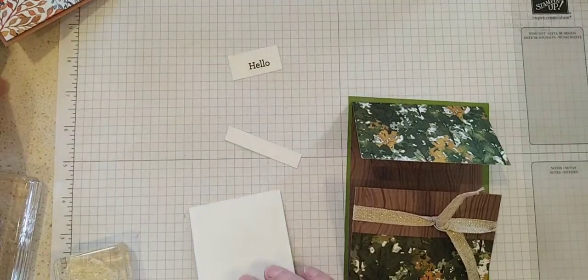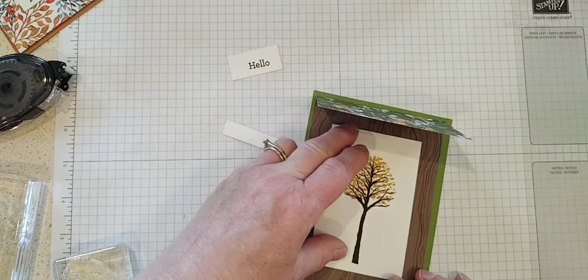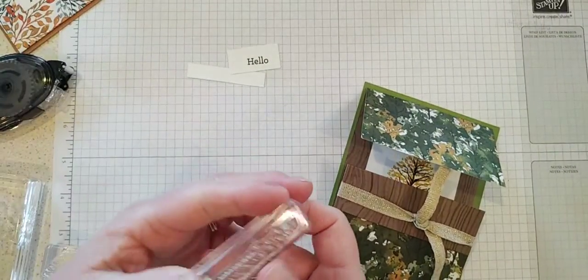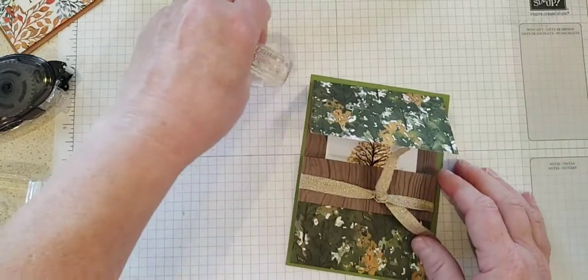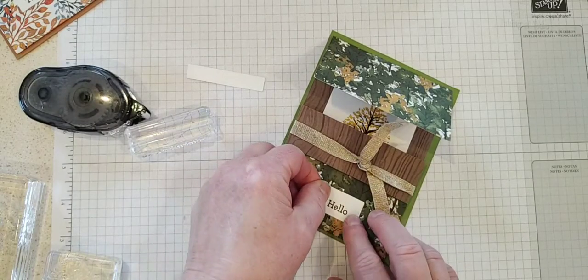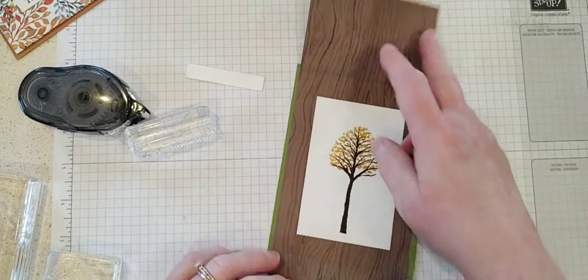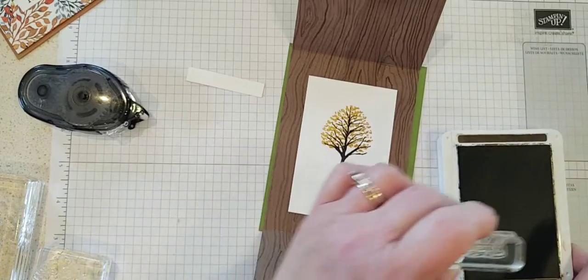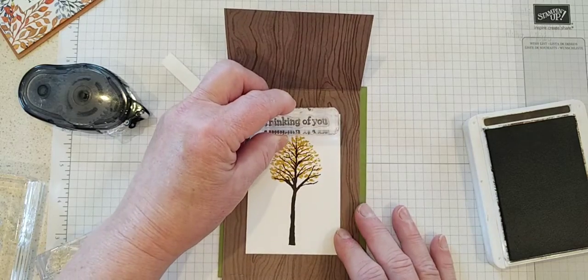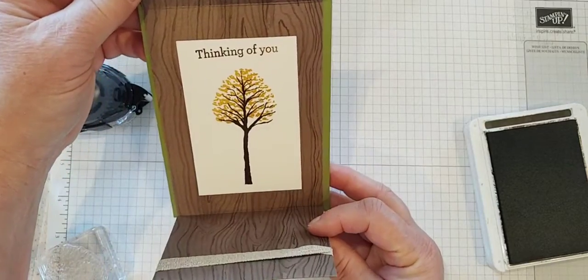There we go — I've got my tree. Maybe I can think of a fun sentiment for the inside. We have 'thinking of you,' so we could do 'hello' on the outside and 'thinking of you' on the inside — that would look pretty. You can put your sentiment on the bottom or on the top, however you like it. Let me grab the early espresso again. I didn't leave much room on the side, so I'm just going to put my 'thinking of you' on the top — a little crooked, but at least people will know I made it by hand and made it for them.